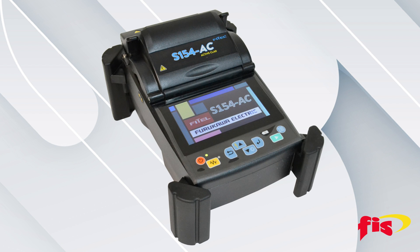The Fytel S154AC Fusion Splicer provides a robust, fast, and reliable splicing solution for fiber-to-the-home, data centers, and metro applications.